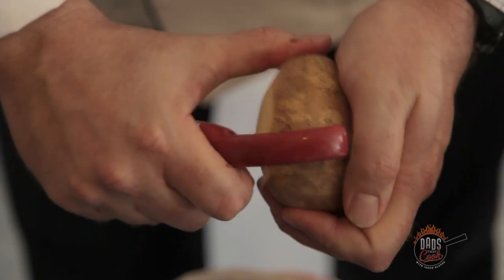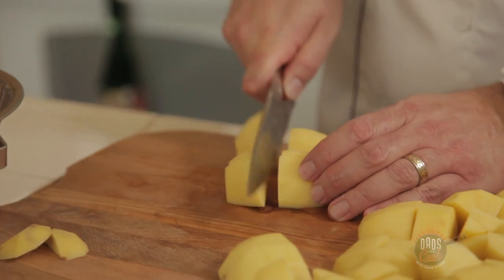We just cut up the potatoes earlier and chopped those all up. Those are easy, ready to go. They'll boil for a couple minutes and boom, they're done.